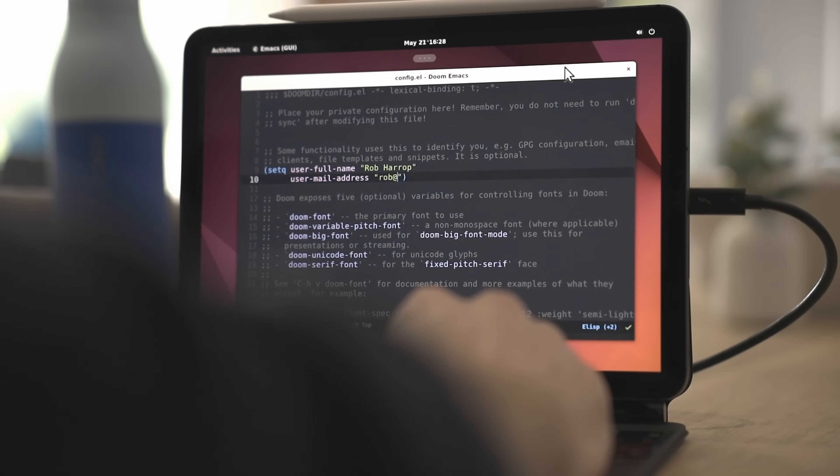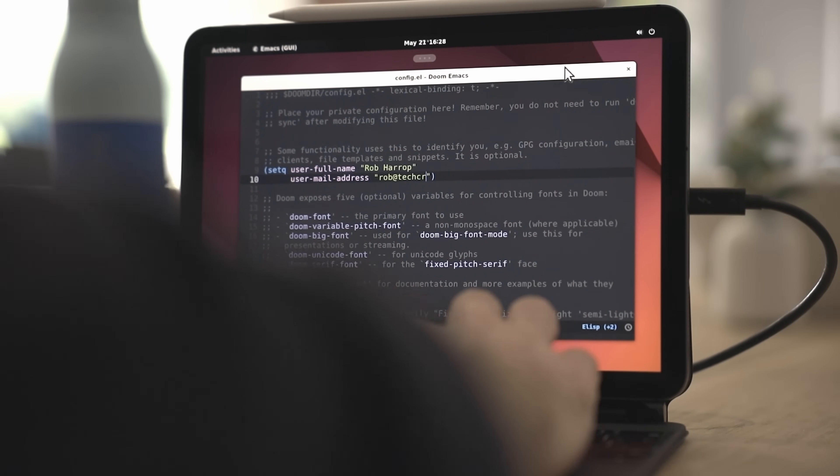In this video I'll run you through the steps needed to get an Ubuntu desktop running on your iPad Raspberry Pi combo. If you're not familiar with what the iPad Pi combo is and what you can do with it, see my video explaining the setup in detail over here. By the end of this video you'll be able to access a full Ubuntu desktop running on your Raspberry Pi directly from your iPad.